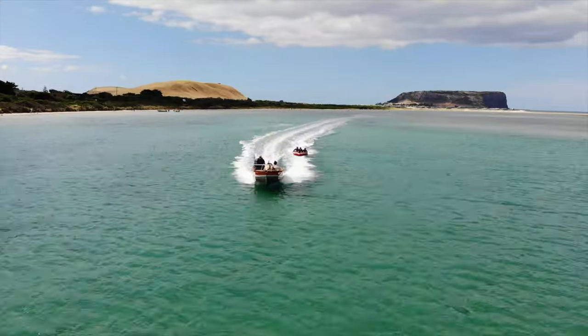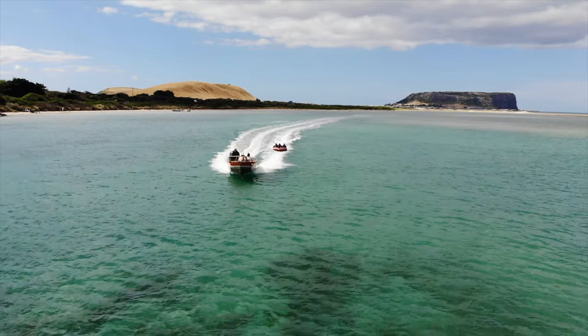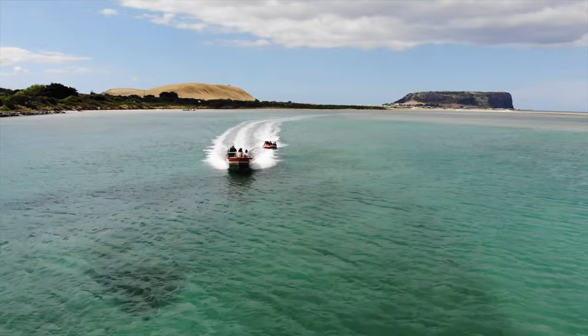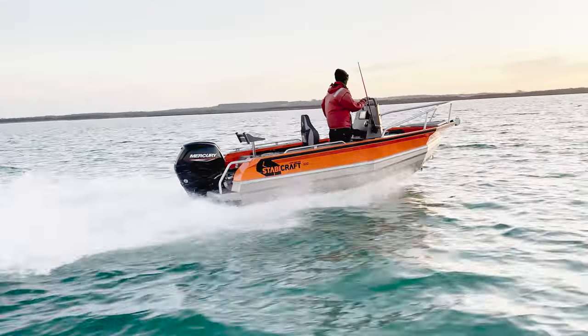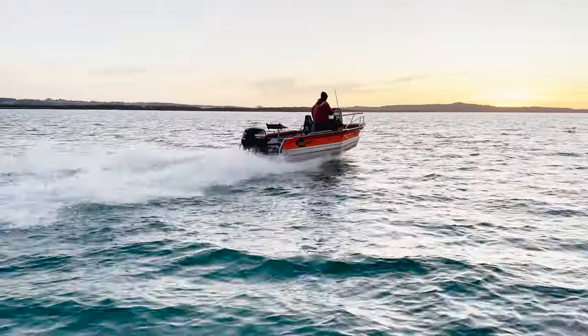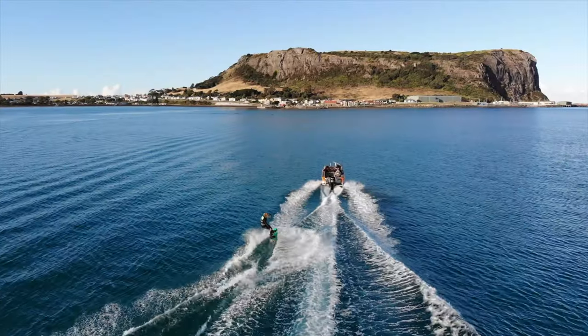The boat handles really nicely at about 35 kilometres an hour in a bit of a choppy sea, but if you want to speed things up, 45 kilometres an hour the boat's still nice and economical. Open the throttle all the way up and you'll see 60 to 62 kilometres an hour out of this setup. Pretty impressive, very driveable boat, and I've been super happy with how the engine has pushed along the 1550 Frontier.